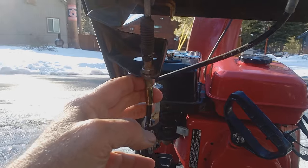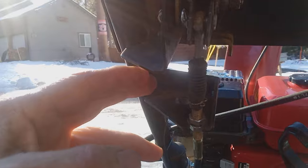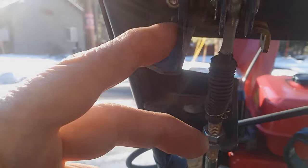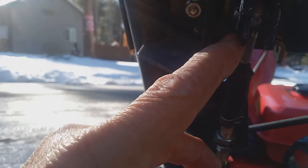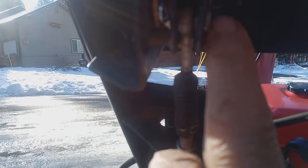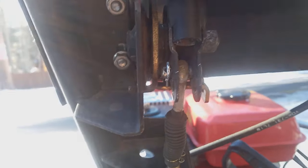So now the second way to do it — a little known secret they don't like to tell you about. Up here where you've got your cable connected to your lever, can you see there's two holes? There's the pin that holds the cable in, and then you've got another hole down below. All you have to do is remove the pin and move it down to that other hole.